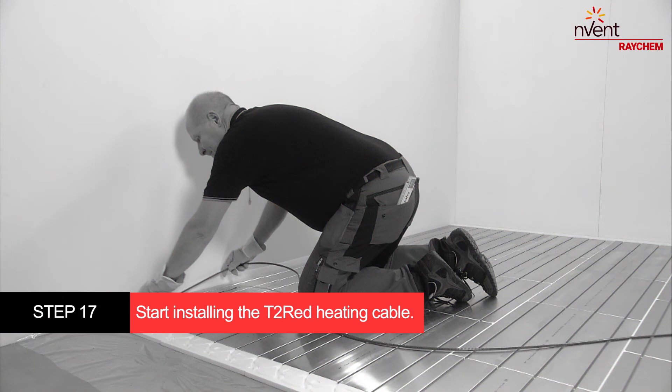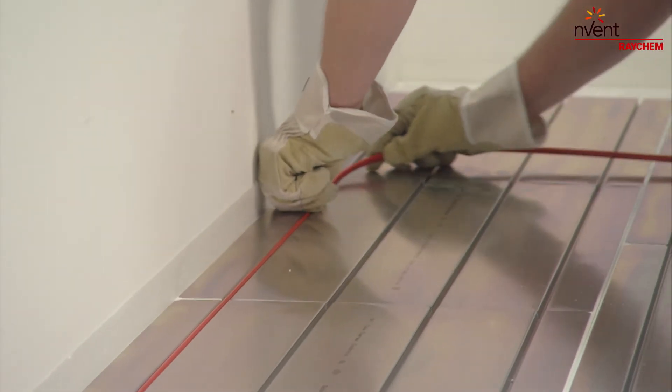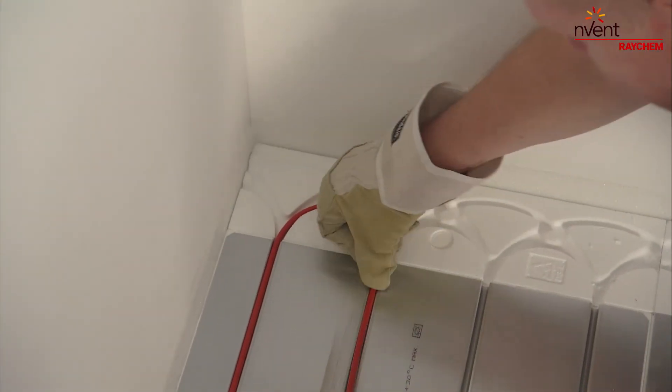Start installing the T2 red heating cable by inserting it into the grooves of the T2 reflector plates. The distance between the cable runs determines the heat output per square meter. Continue laying the heating cable until the end.